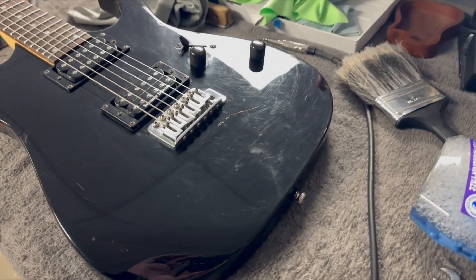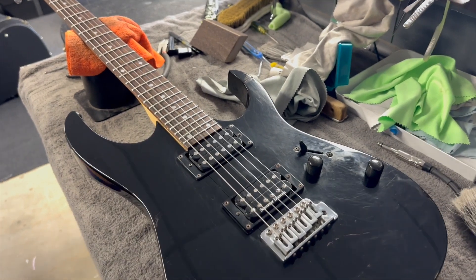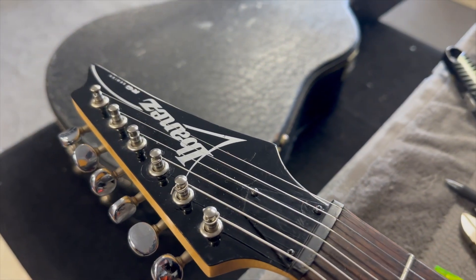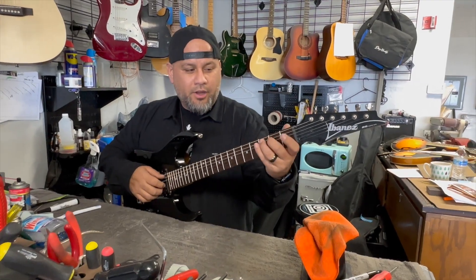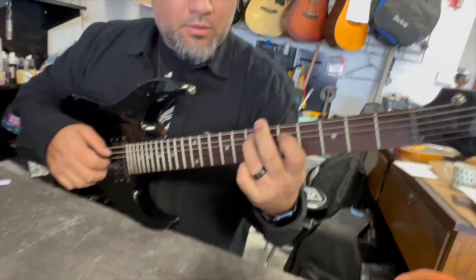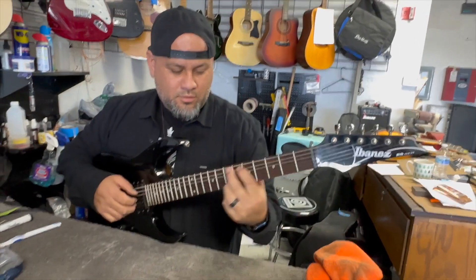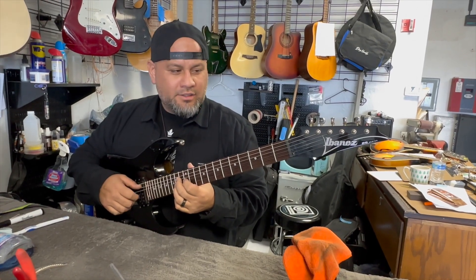She's ready for the stage. I mean there are scratches and stuff, but on a used guitar that's kind of expected. That fretboard came out nice. She's all done — gorgeous, ready for the stage, ready for practice. I did need to adjust the neck a little bit, but once I did that the action got nice and low.